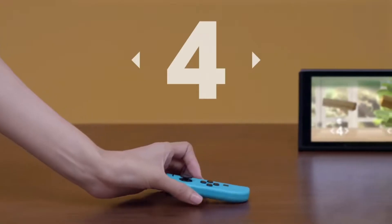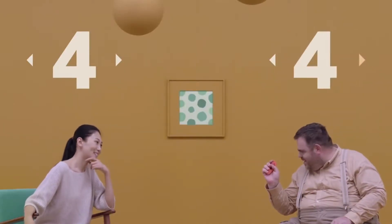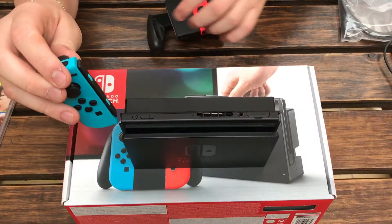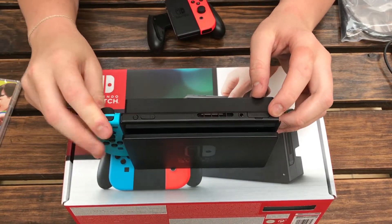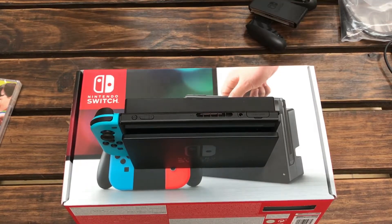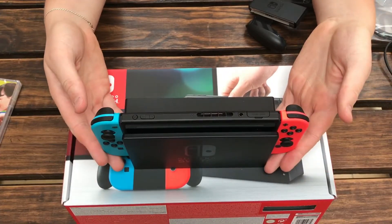The Joy-Con also automatically charge with the Switch's screen, so once you slide them onto the screen when playing in portable mode they'll just automatically charge. I've had no battery issues at all — when you're playing on the TV you're using the controller dock, and when you're in portable mode the screen is charging them automatically. So I don't think battery power is ever going to be a huge issue with the Joy-Con.